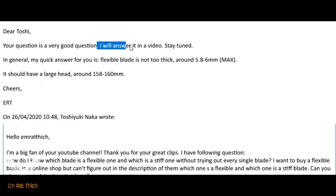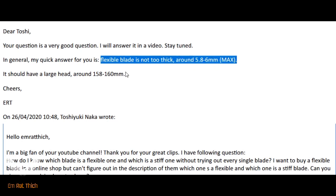In general, a flexible blade is a not-too-thick blade. Normally, the flexible blade has a thickness around 5.8 to 6 mm.